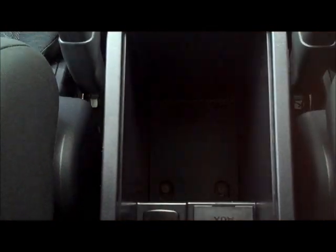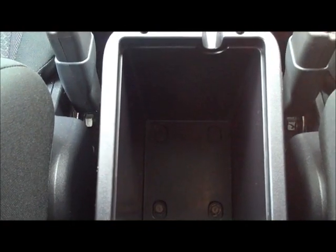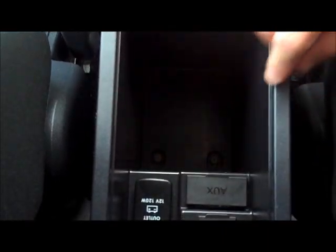In the centre console lid, there's a small tray in the top — great for pens, keys, or coins. Lifting that up reveals quite a deep centre console with auxiliary input, USB input, and a power outlet. Great features inside there.